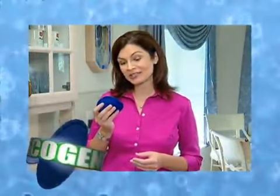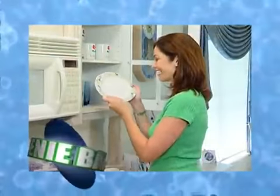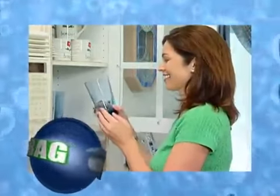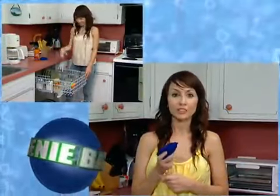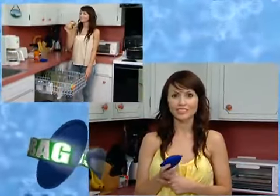Ever since I started using my Eco Genie bag, my dishes have never been so shiny. My glasses don't have any spots, and there's no residue on my dishes or glasses. This product has saved me so much money — it's good for a thousand washes, that's equal to three years without having to buy detergent.